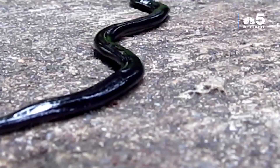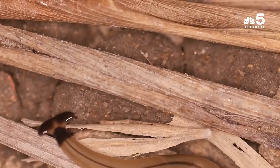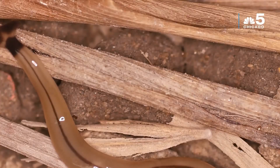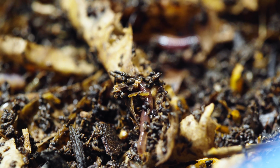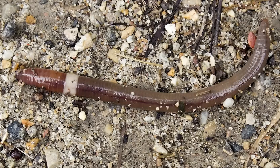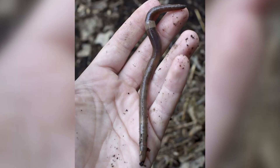Where does this myth come from? Well, worms can regenerate to some degree. Some species like certain flatworms and planarians — which are not earthworms — can regenerate into two complete organisms. That's real. But earthworms in your garden and compost bin? No. There's actually a species called the Asian jumping worm, an invasive species in North America, that can regenerate more effectively than most earthworms — but even they can't create two worms from one cut.